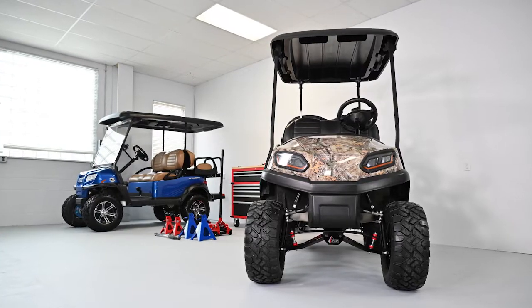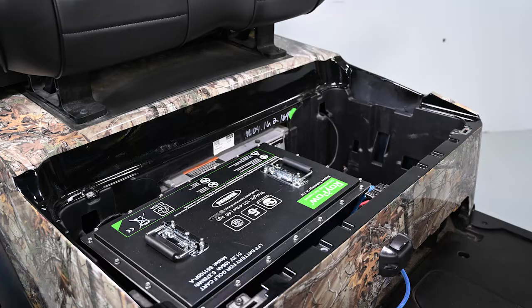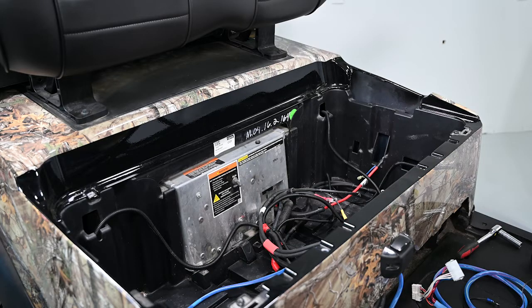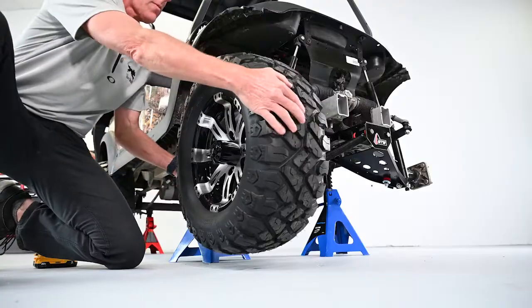Now that you are ready to go, it's time to prepare the cart. First, it is important to disconnect any electrical power source before installing the Silverwolf 4-Wheel Drive Motor Kit. Also, make sure the run/tow switch is in the tow position. With the battery now disconnected or removed, it's time to mount the cart on four jack stands and remove the wheels.